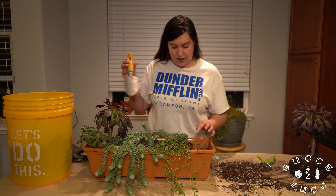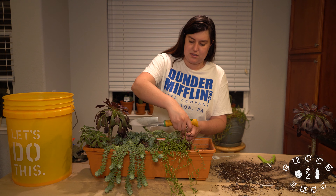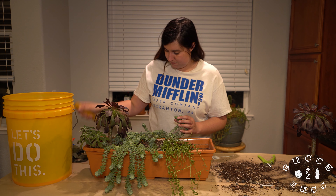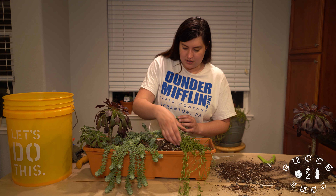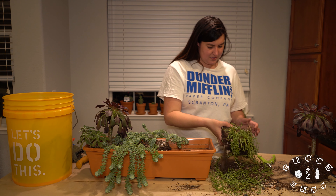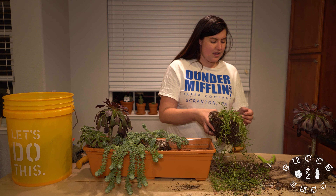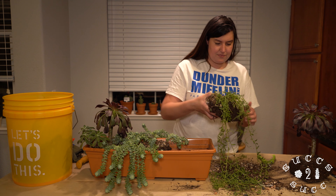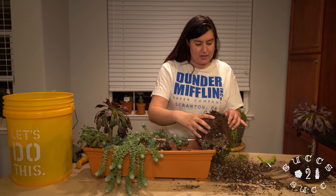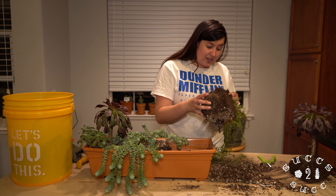I'm trying to figure out how to take out parts of this because they've wrapped themselves around each other — I'm just gently pulling. Ever since I sprayed the string of bananas, something has been going on with them — they've been getting dry. I can see some mealybug, so I'm going to go ahead and just take it off.